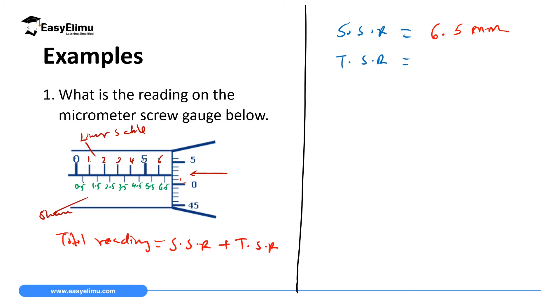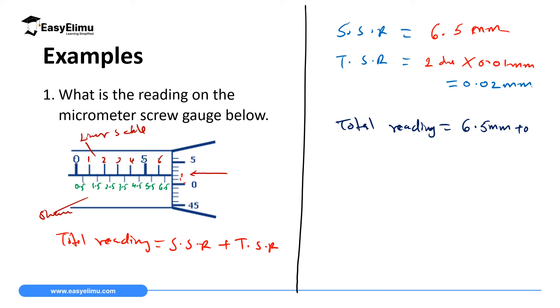For the thimble scale reading, we read the value in line with the horizontal line on the sleeve. Below that line we have: 0, 1, 2 — so there are 2 divisions. Each division represents 0.01 mm, so 2 × 0.01 = 0.02 millimeter. The total reading is therefore 6.5 mm + 0.02 mm = 6.52 millimeters.